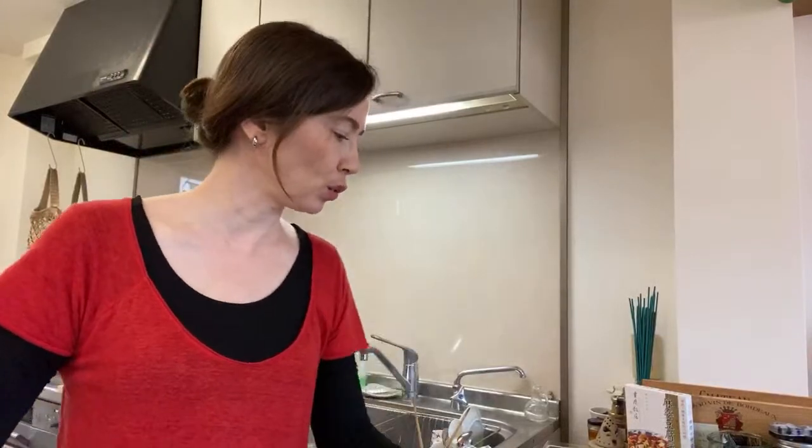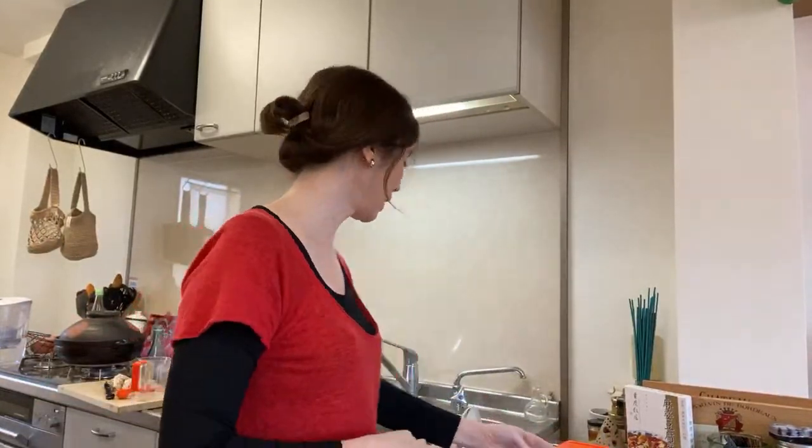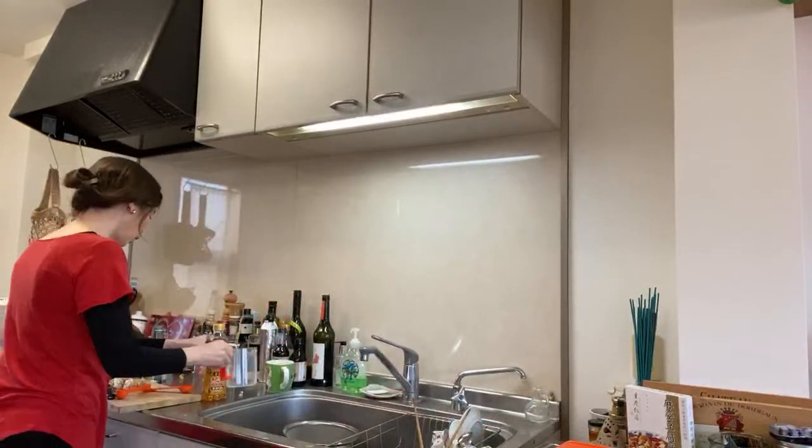If you can't find enoki, eringi, or shimeji mushrooms, shiitake and maitake would also be good in this dish — use at least two types of mushrooms. I will film this afterwards. Let's do the tofu. No, it's back on — I trimmed it a little bit for some reasons, but I've never deleted a live stream, so check it out.